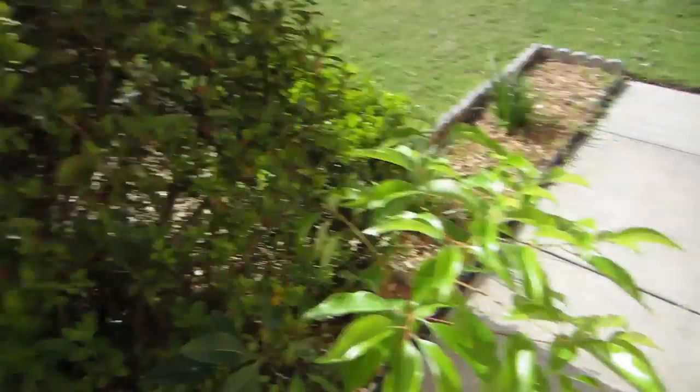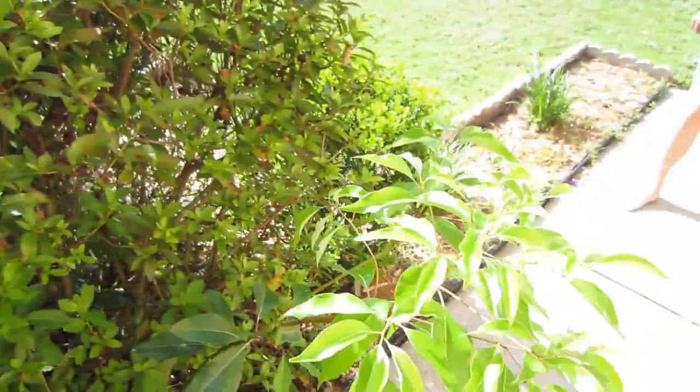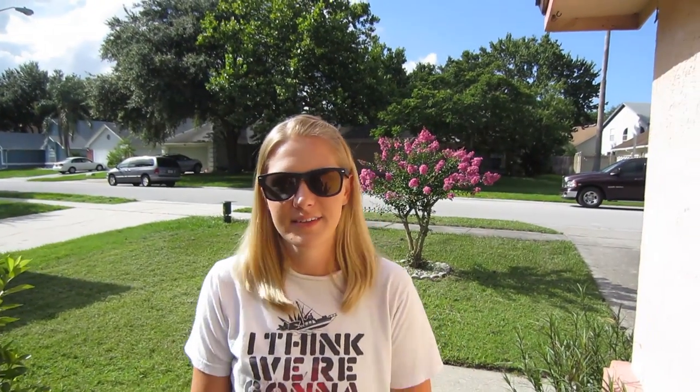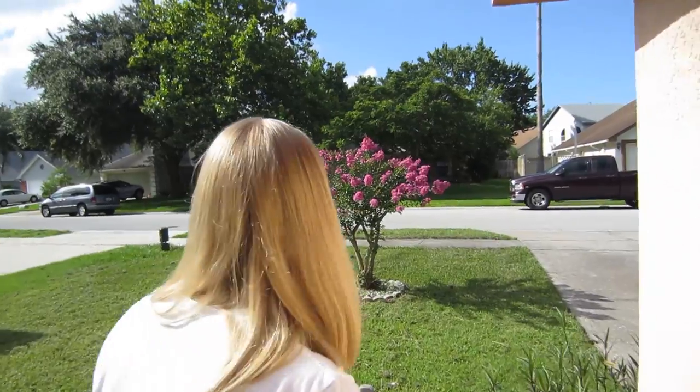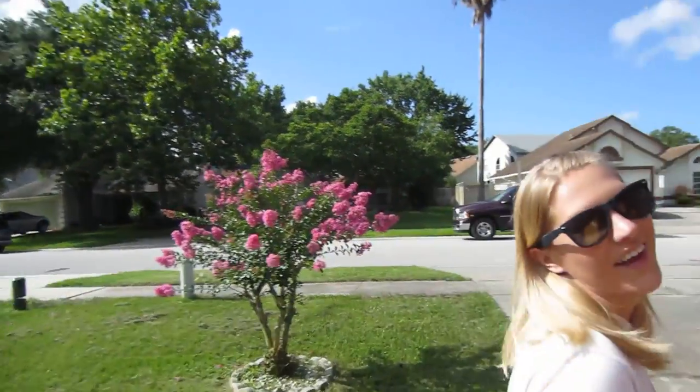We should probably do something about this tree coming out of our bush here — it's like, yo dog, I heard you like trees so I grew a tree in your tree and put a tree on it. Yeah, look at how pretty our crepe myrtle is behind you. So pretty, it looks good. I was talking about you. The tree's nice too.